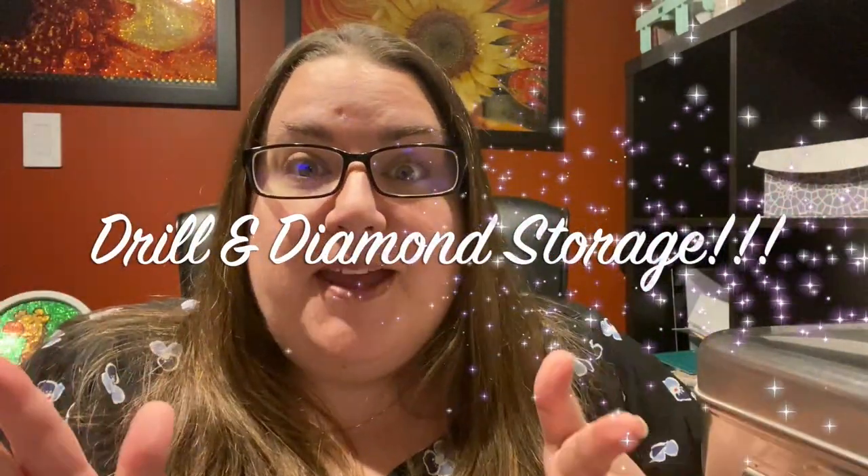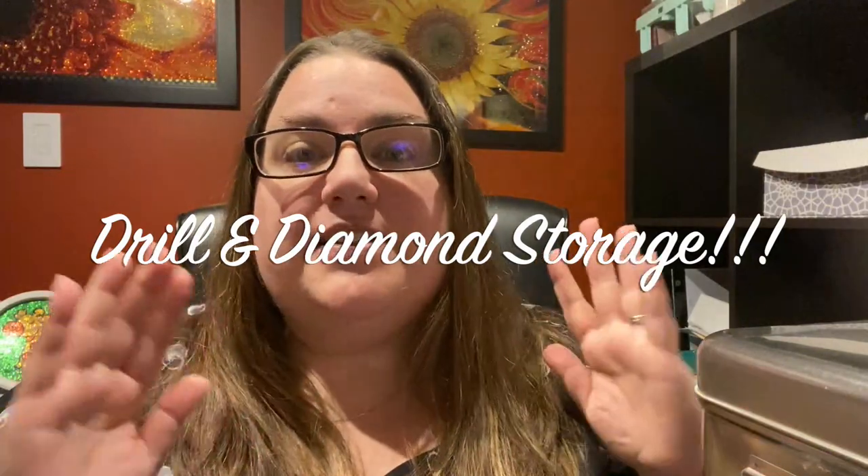Hey everyone, this is Jennifer with DP Addiction Adventures and I am literally buried alive. My husband even said let me take a picture because I can't find my wife. I'm going to turn the camera — we got stuff over here, and there's cherry cokes hiding up there, they're all empty. That's what I do behind the scenes. But I am literally buried alive and guess what I'm buried with? Drill and diamond storage, and that is what this video is all about. So stay tuned.